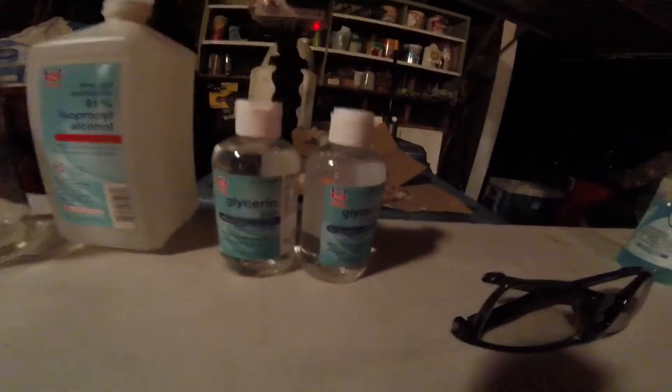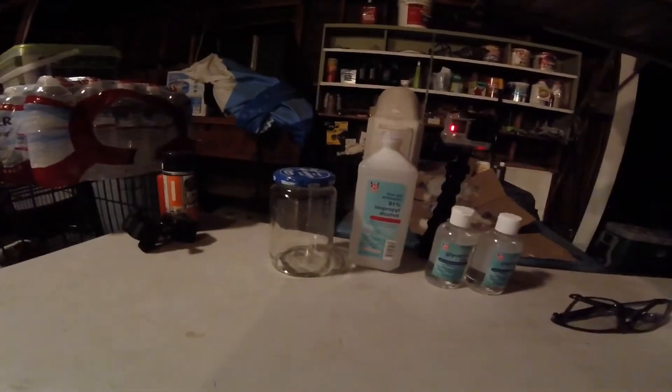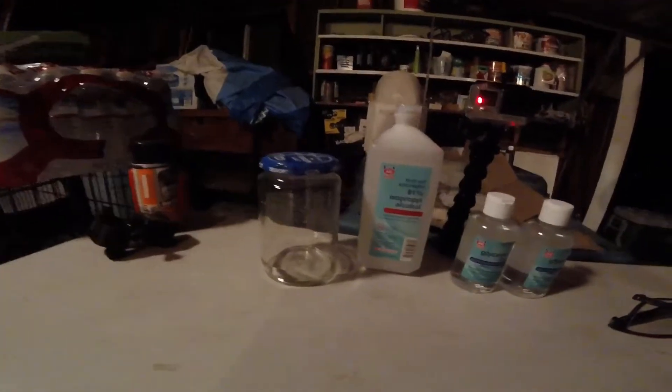What we're using is alcohol — 91% alcohol — and then glycerin. 12 ounces of each, and we're going to put it in the jar for three days. Here we are.